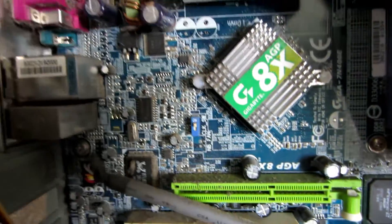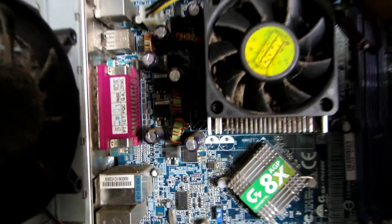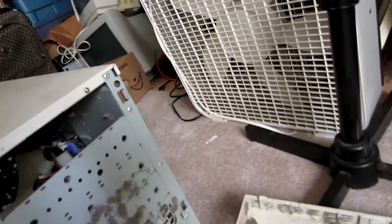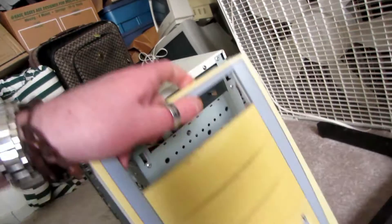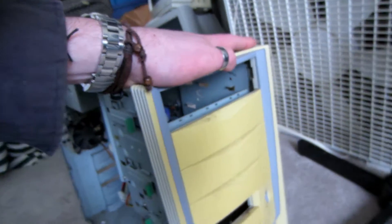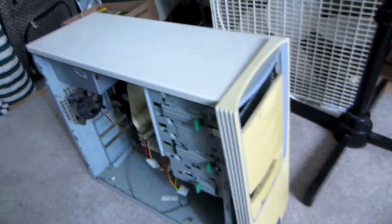You know what dust does when it gets all in between all these connectors? It'll actually short circuit it out, and that's why you keep your computers clean. Anyways, that's a piece of junk. I think this is like AMD something something from God knows when. Look at that cover — it's stylin', that orange color? Yeah, that's not how it came. This is an ugly piece of shit.